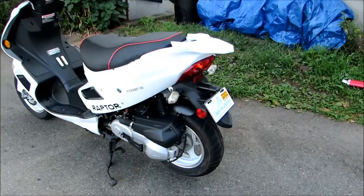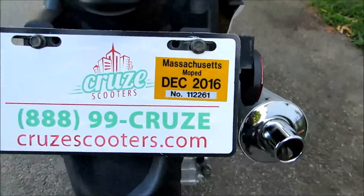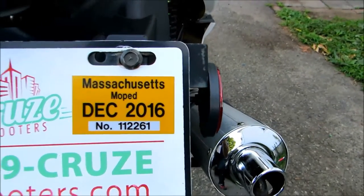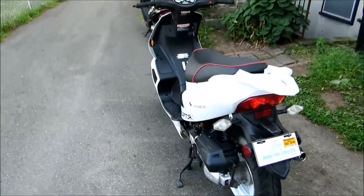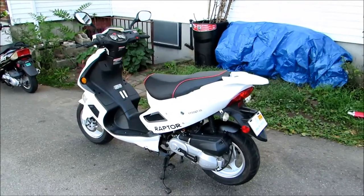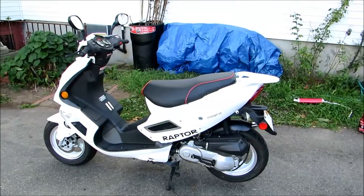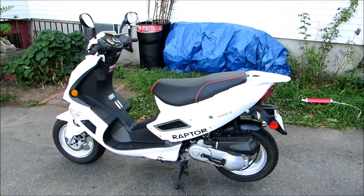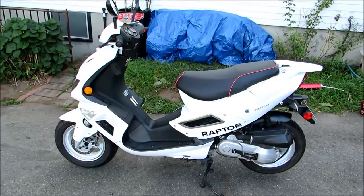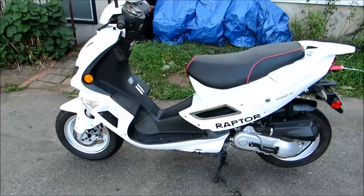Because it's 49.5cc, here in Massachusetts you don't have to register it as a motorcycle — it's registered as a moped. The big advantage for me was that I can go in bike lanes and on the right side of stopped cars, so my commute was only taking 25 to 30 minutes instead of an hour and 15 minutes to an hour and a half.